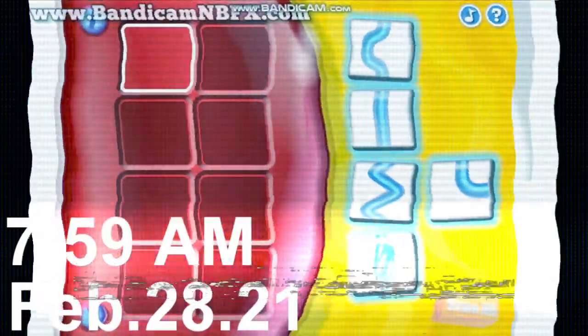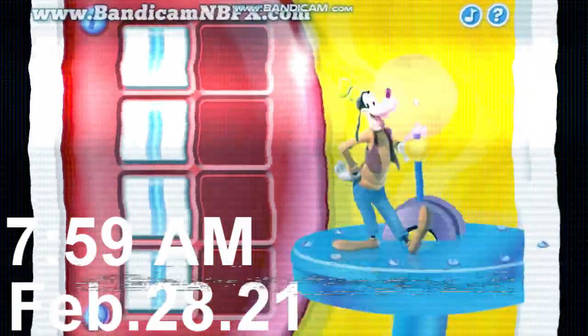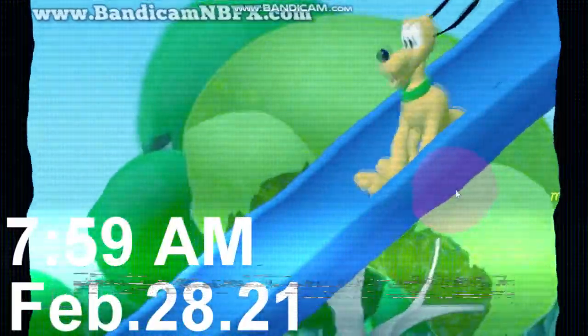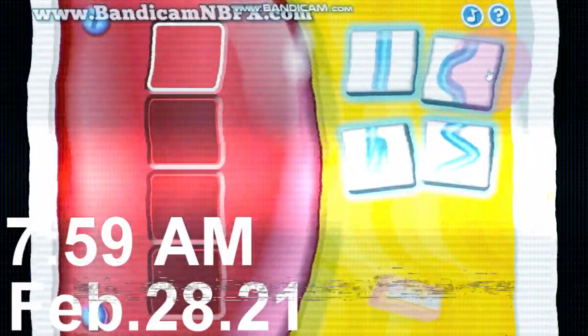Here we go! Which of these blue slide shapes would you like to use for the top of your slide? Perfect! I'm the dog! You're finished! Let's get started! Which of these blue slide shapes would you like to use for the top of your slide?